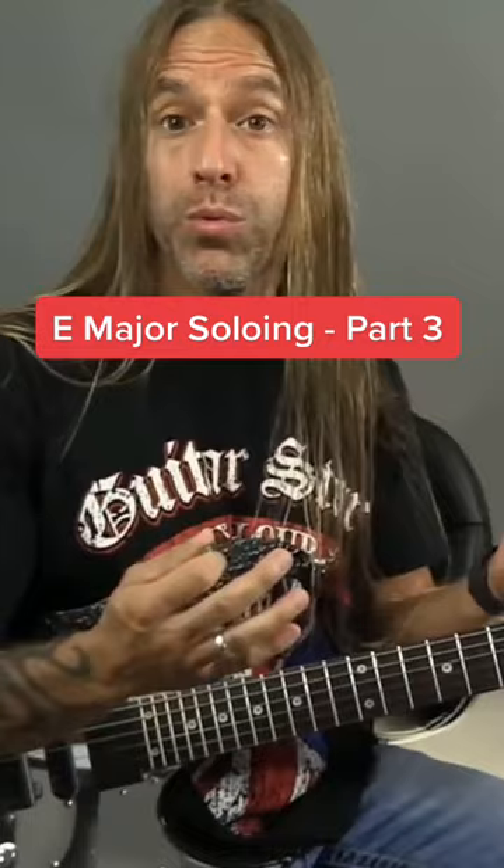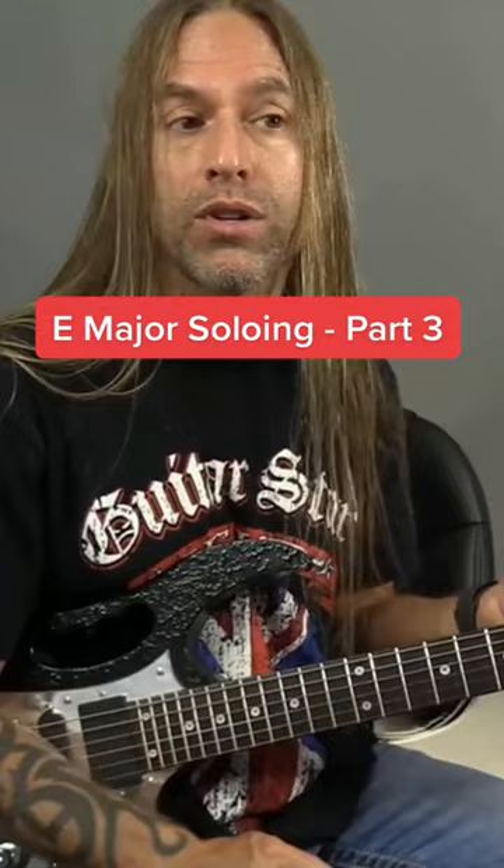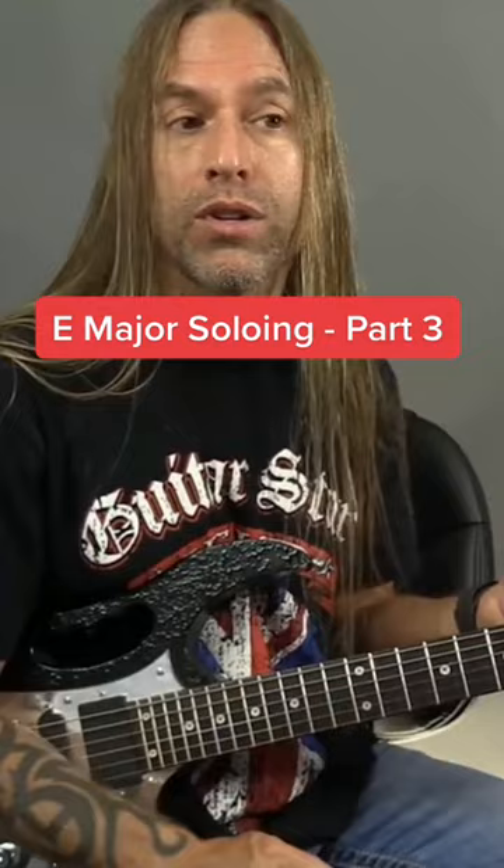It's really important — step one — to understand that when you're playing a scale over a chord, all the notes will function just fine, but there are certain notes that will sound more like home, so to speak, for you to land on and emphasize within the context of your solo. And that's because the chord is built off of the root, the third, and the fifth of your scale.